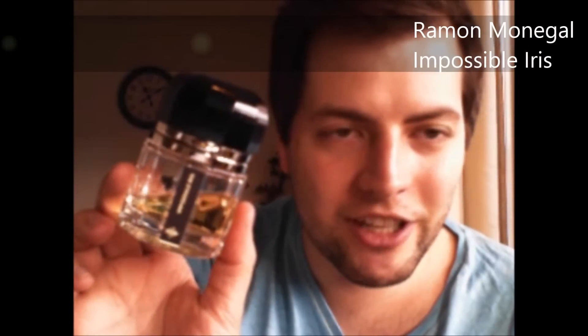Ramon Monegal Impossible Iris — one of my favorite iris scents. It's kind of expensive, so as you can see I've decanted and sold a lot of it, because I don't need full-sized bottles when I have this many. It's a very luxurious iris scent — not as cold as many iris scents. It radiates a lot, so a little goes a long way. I spray it on my neck and arms and it lasts all day. If I get warm it just amps up and gets more oomph. Beautiful.